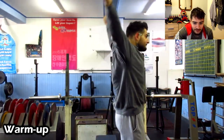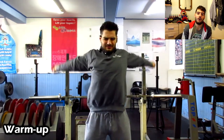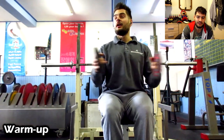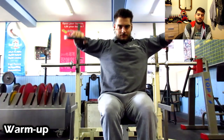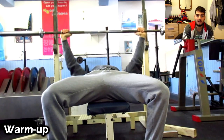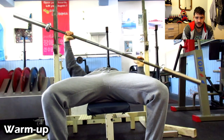Now starting with the bench press. This day I warm up with a stick to get my shoulder rotation in and get my shoulders warm. I really prefer warming up for about 15 minutes before I start the workout, especially for compound movements.